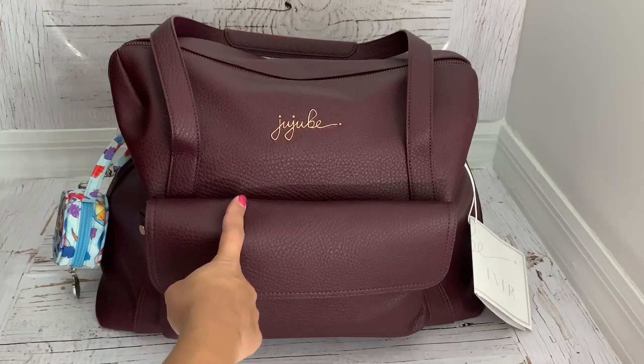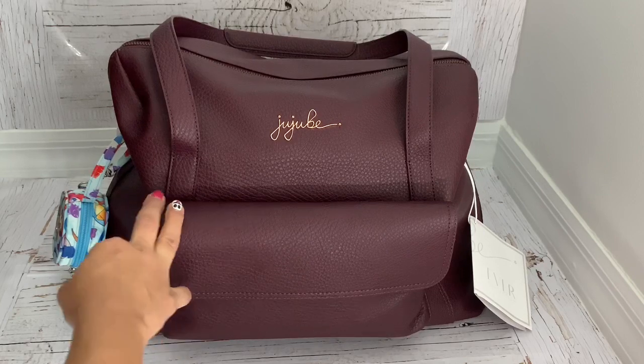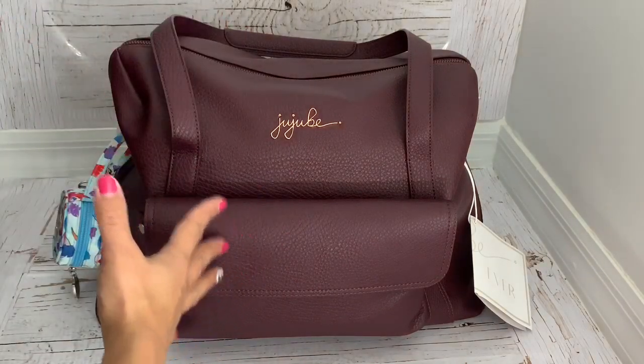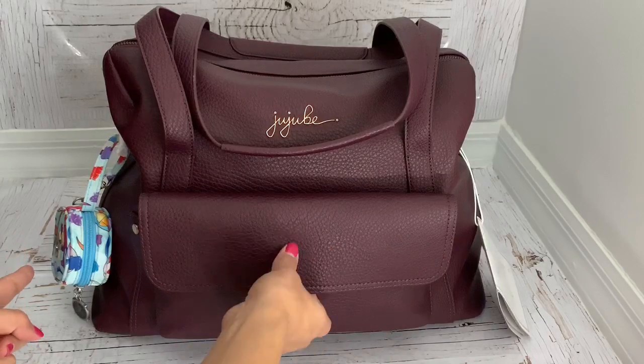I also tried the JuJuBe Be Prepared — if you haven't watched that video I'll link it below. I'll also be trying the Lily J Madeline to see which one I like more and which one I'll be traveling with. I packed the Be Prepared and moved everything from that bag to this one, so I'm going to show you how I have it packed.